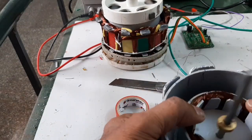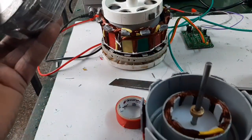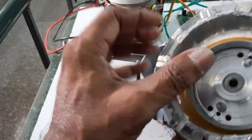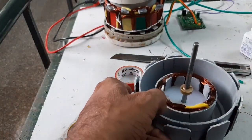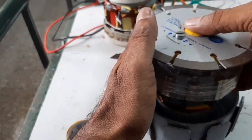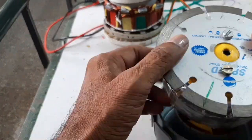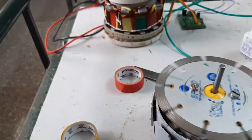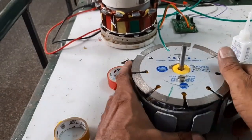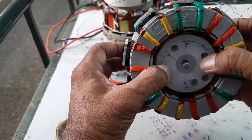R-phase, Y-phase, and blue-phase windings are completed. Here the 12-pole rotor — now I am going to insert the 12-pole rotor. Here we go.